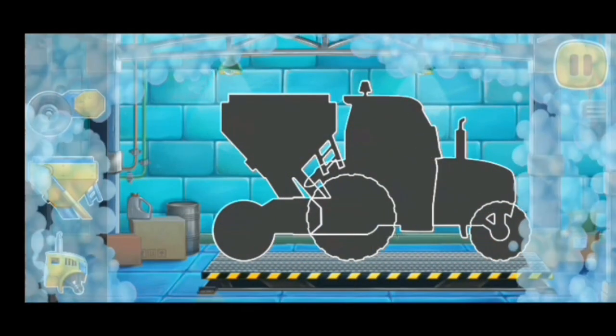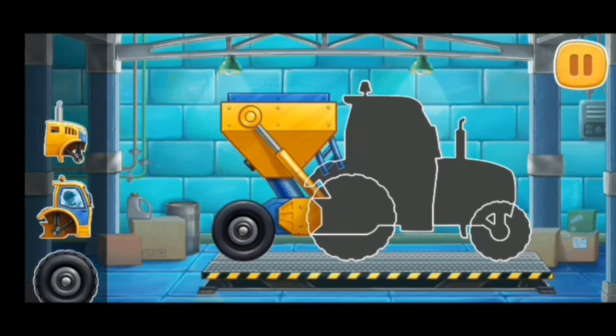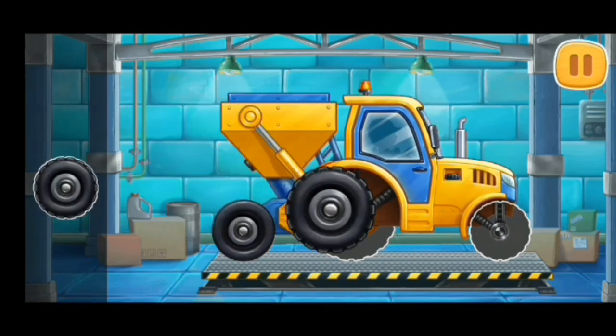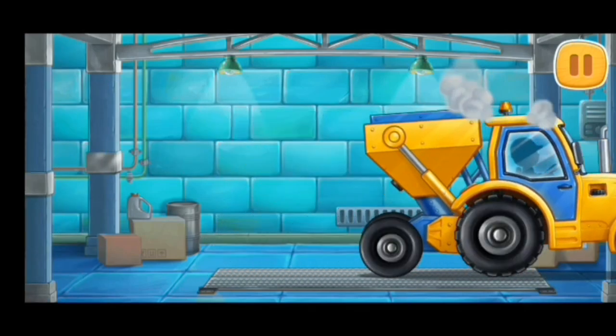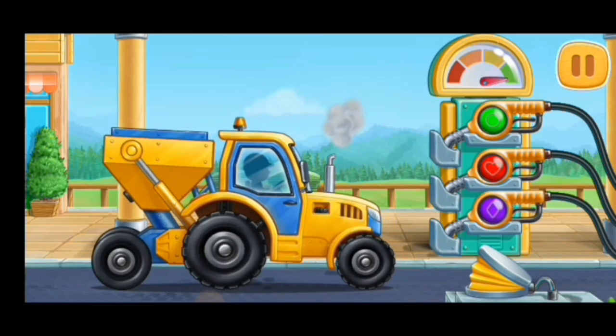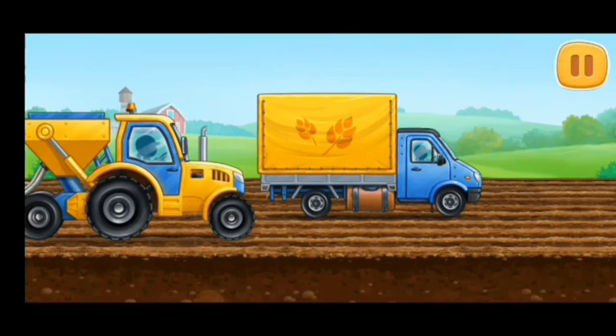Let's assemble a seeding machine. Let's fuel the seeding machine. Pump. We did it! Let's sow the field with corn.